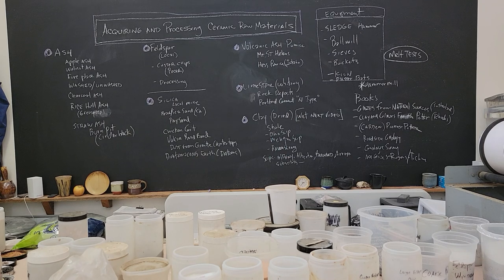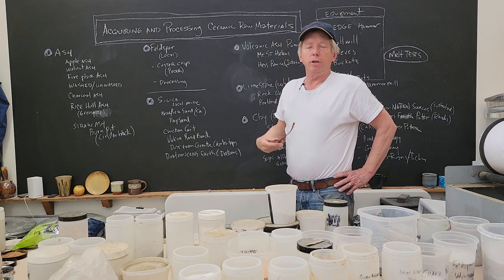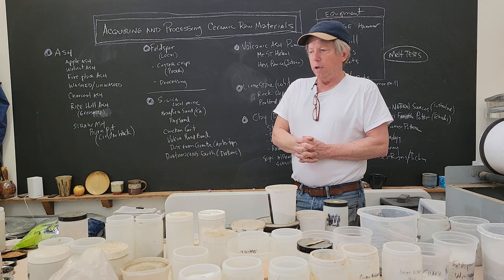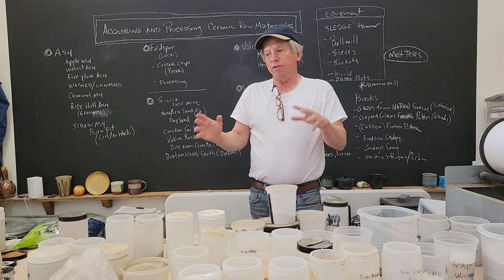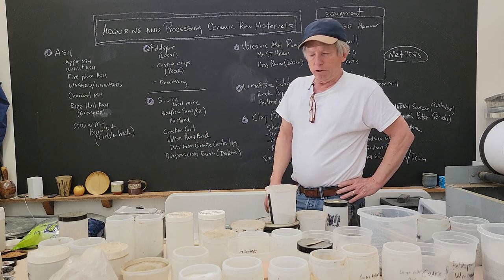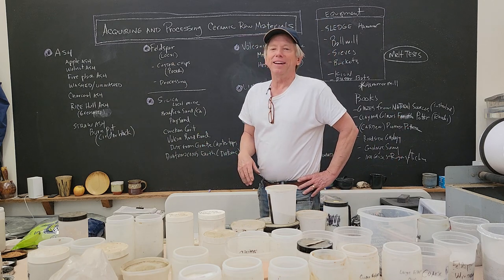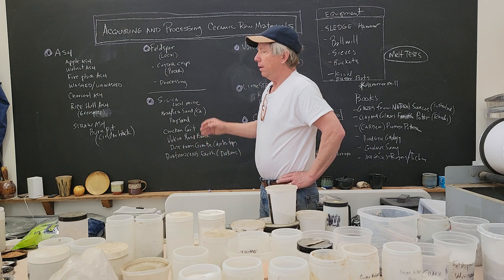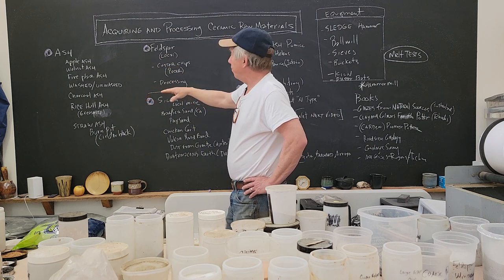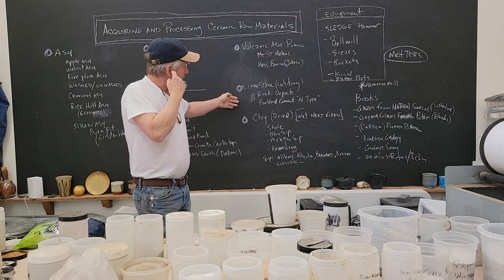Hey, John Britt here. I'm going to do a video today entitled 'Process: Acquiring and Processing Ceramic Raw Materials.' This is an offshoot of the last video I did on geology, which appeared that people liked. It's hard to cram it all into 30 minutes. So I'll talk about ashes like wood ash, feldspar processing, silica, volcanic ash, limestone, and some clay.